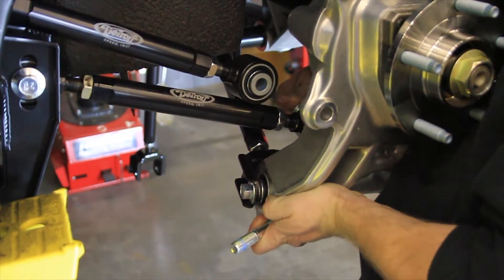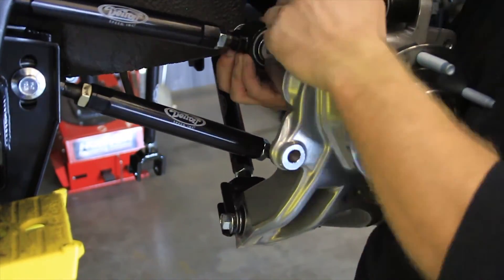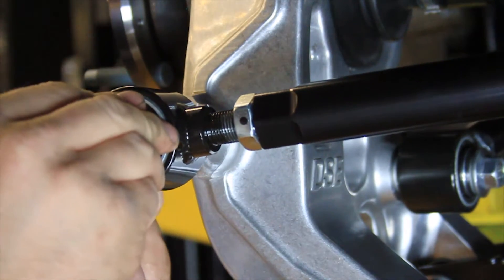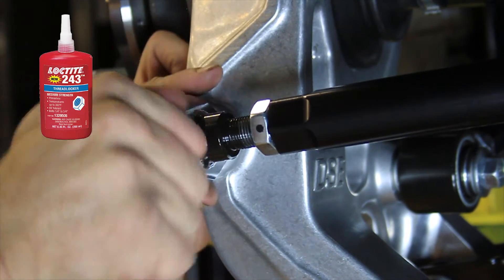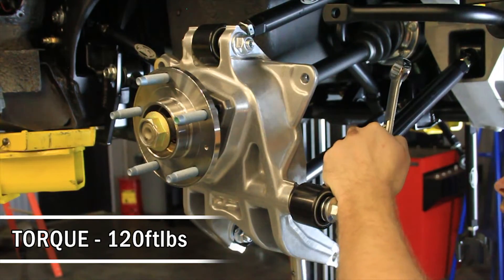Install the lower IRS trailing arm links to the inside of the uprights first, followed by the upper trailing arm links using the provided M14 flange head bolts. Use medium strength blue Loctite on the threads and tighten. Install the IRS tow link assemblies to the back of the uprights using the provided M14 flange head bolts with medium strength blue Loctite on the threads. Torque all M14 upright bolts to 120 foot-pounds.